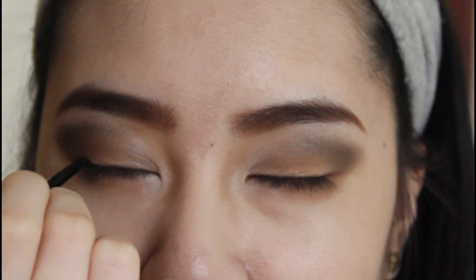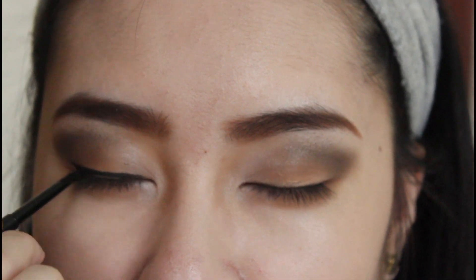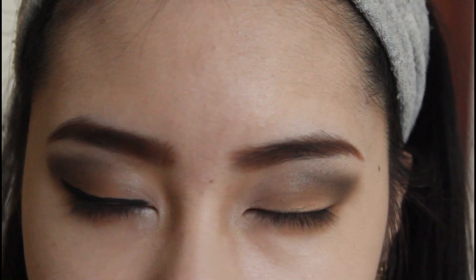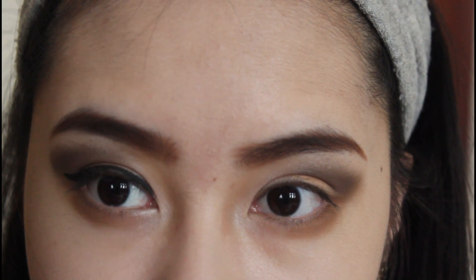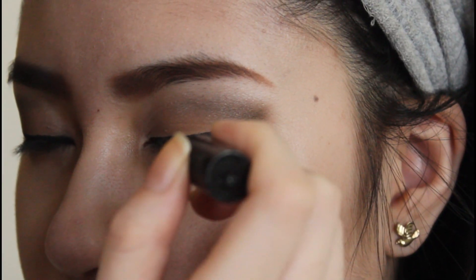And then I'm using my MAC Black Tracking Fluid Line and with a small brush, I'm going to line her eye. And then I'm going to use a liquid liner to go over the liner to set it just so it doesn't smudge.